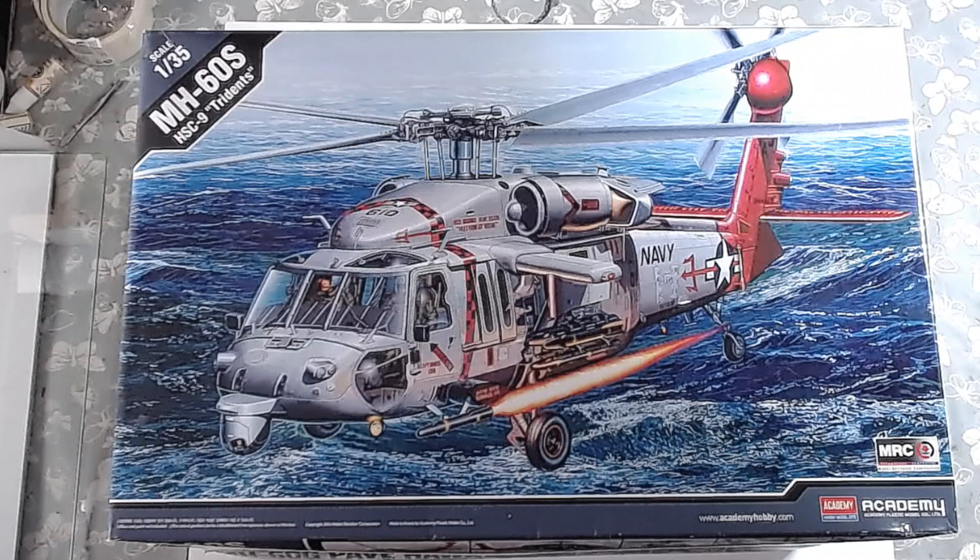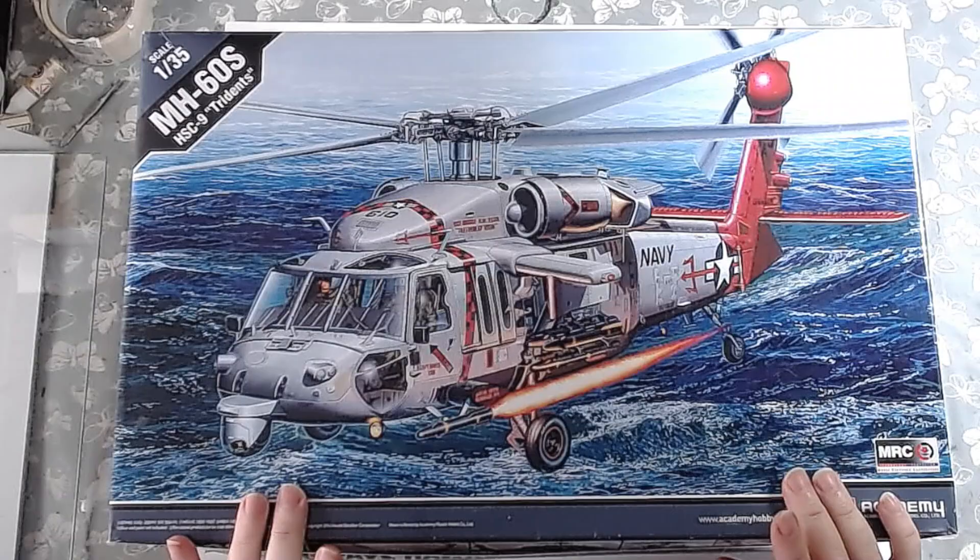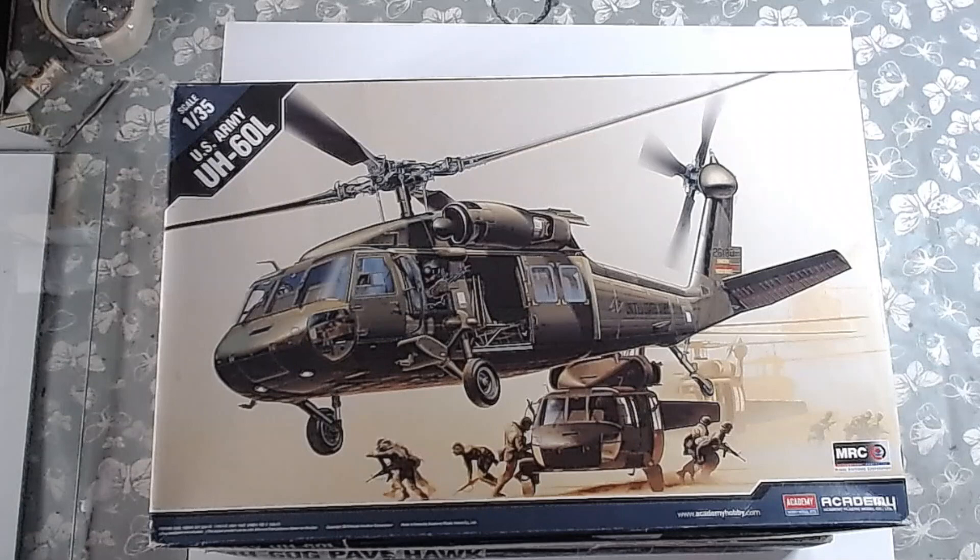We've got 4 kits to choose from here as I said — all 1/35 scale, all from Academy. I'm making this one at the top here, and there are 4 different options on this one. We'll get to it in a second.